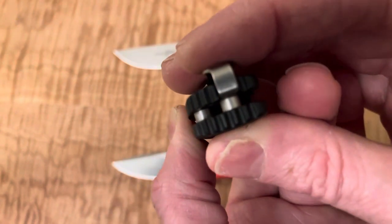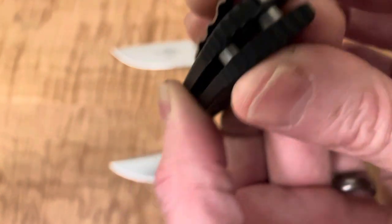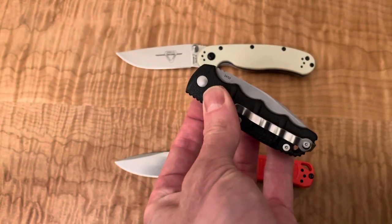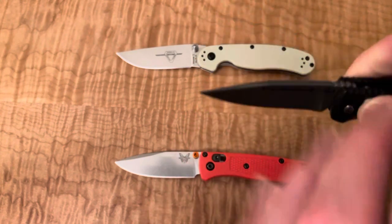Maybe I'm wrong on that. Pulling it out to check — not ambidextrous, because it looks like there's a little carve-out for it on one side. I guess that would make sense; I don't know that autos are intended to be ambi-knives. But you can deploy it fine as a lefty — just a finger deployment instead of a thumb deployment.